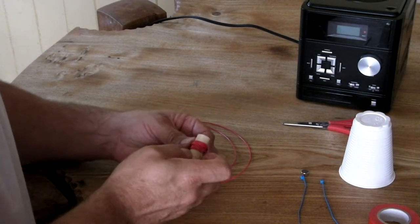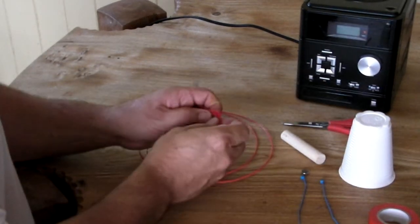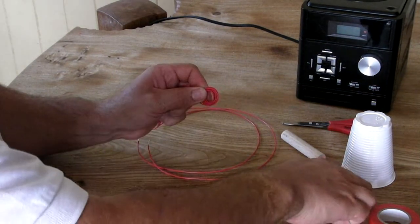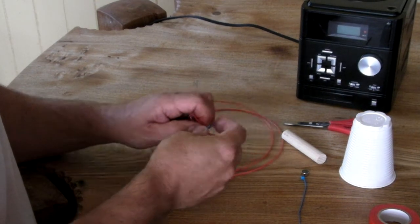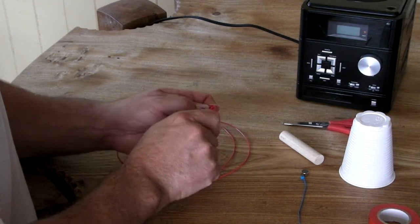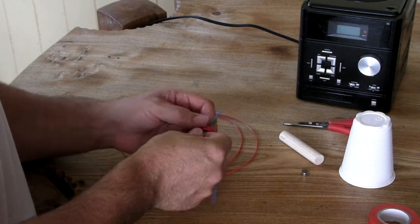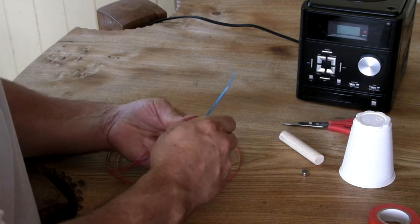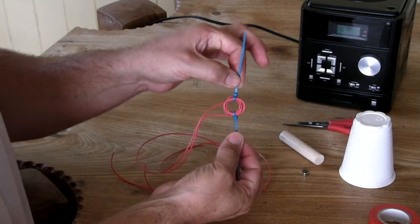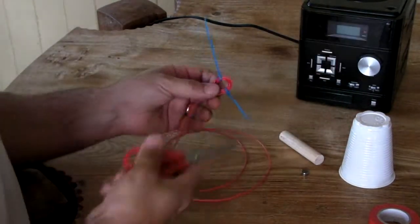Next, carefully slide the coil off the piece of wooden dowel — this is really the fiddliest part of the whole thing. Gently ease the coil off whatever you've wound it around, trying to keep the loops as close together as possible. Then use one cable tie to hold it together, and a second cable tie on the other side. Put the knobbly bits of the cable ties on the outside to keep the middle clear, then use scissors to trim off any untidy ends.